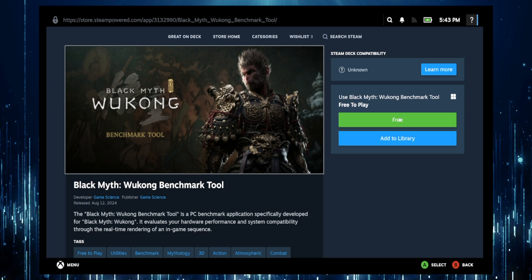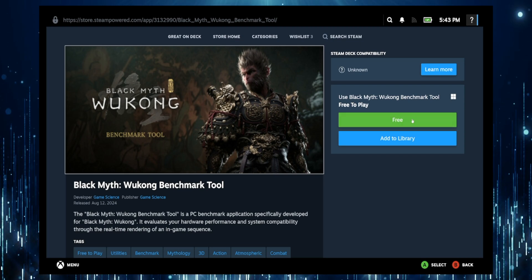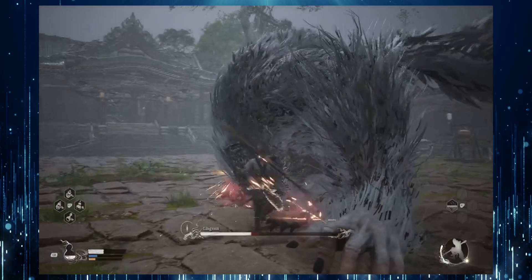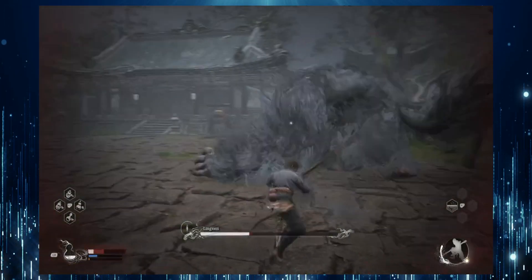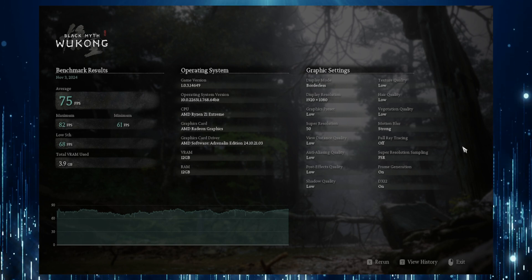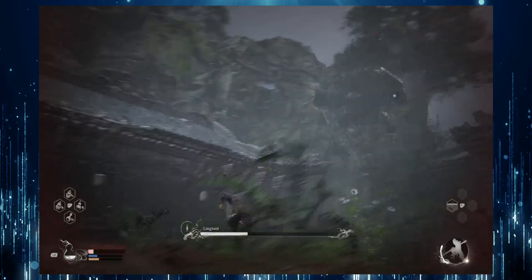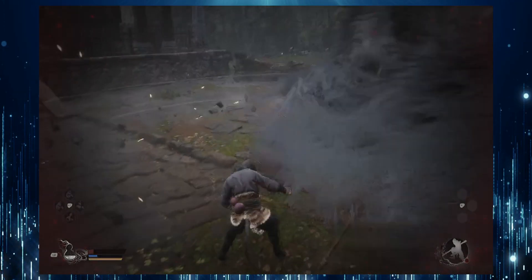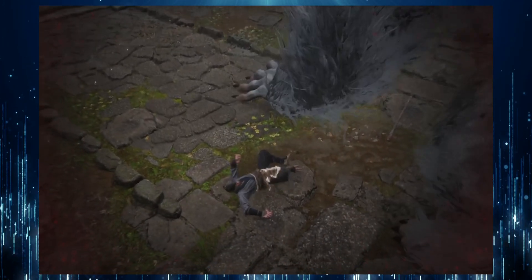Finally, with Black Myth Wukong, I had to go to the Steam store and download a separate app in order to run a benchmark test. The results were really surprising — with graphics mostly set to low, it averaged around 75fps, which was higher than I thought it would be. For a game known for its visual demands, hitting that kind of frame rate made it feel really smooth.